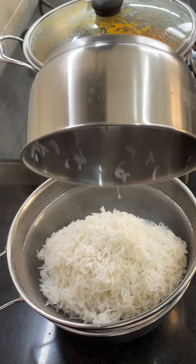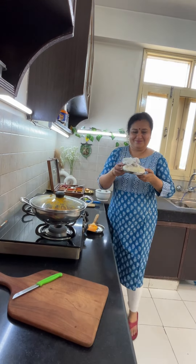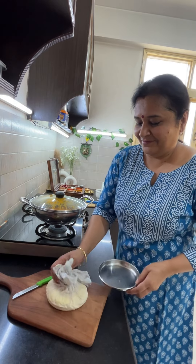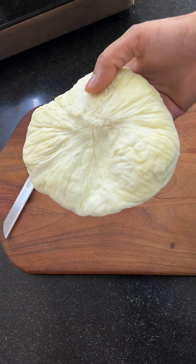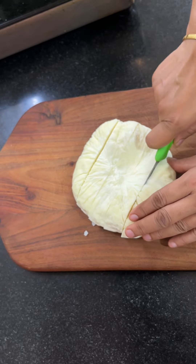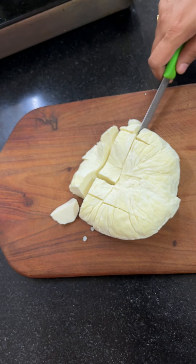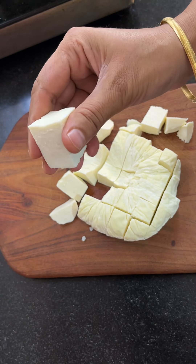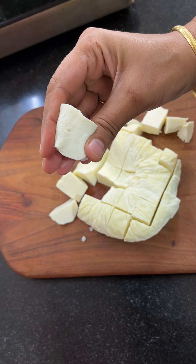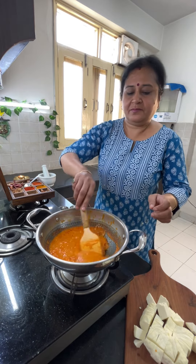Now we have a strainer and we will drain all the rice. Don't squeeze them with hands — just take them from the top and let them sit in the air. I have made this paneer at home. I have shared this recipe several times on my channel. I made this paneer from 2 liters of full fat milk. We don't need to fry this paneer because it is fresh. If you use market paneer, you should shallow fry it a little, since you don't know how old it is.